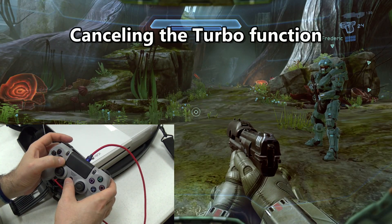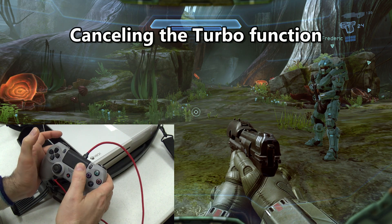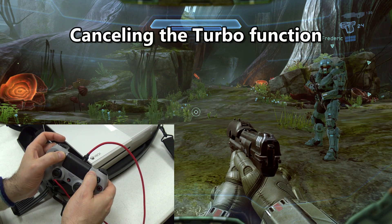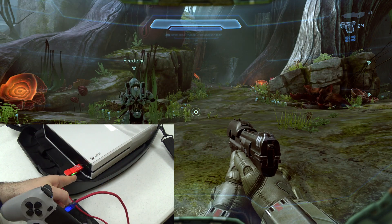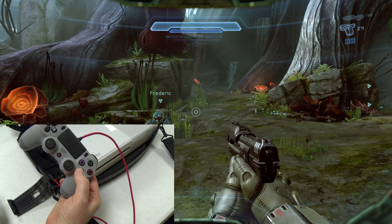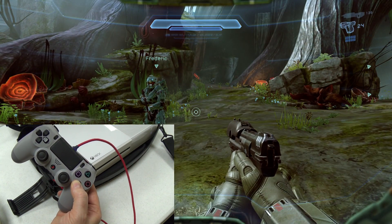To cancel turbo, you start the same way — press and hold the two buttons, then press Share and Options together, and then press the home button. The light stops blinking and turbo is no longer active. Relatively painless.